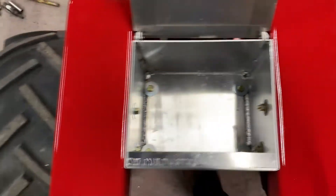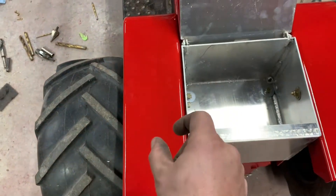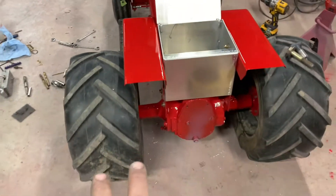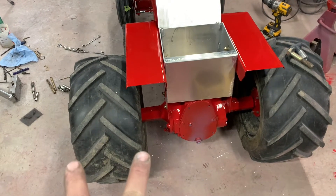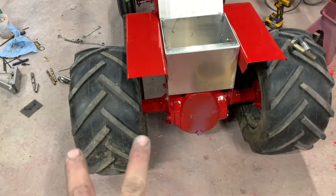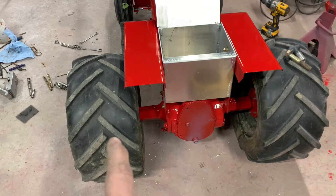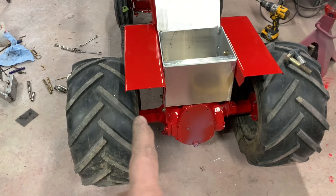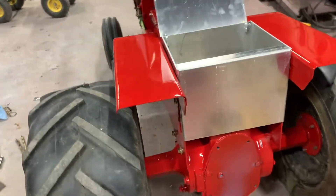And then the fenders — I thought about building a spacer and spacing them out, but I would like to change the offset on the rims. These are probably 10-inch wide rims with like a two-by-eight offset. I'd like to put 12-inch rims on with a six-by-six offset to get the wheel back in there. We can do that now because of the way the fenders are on.